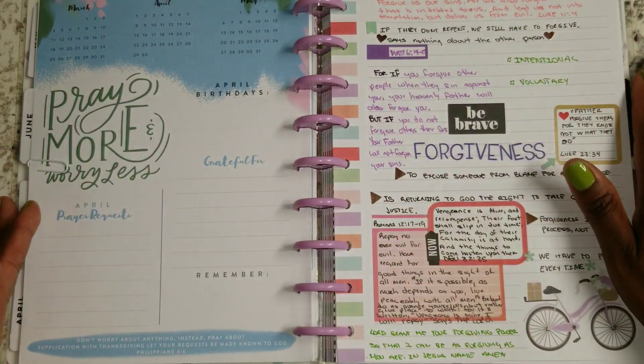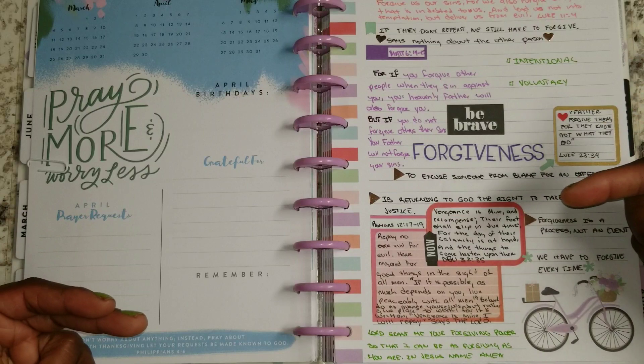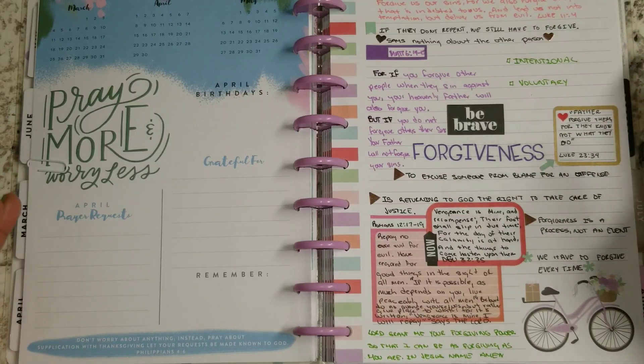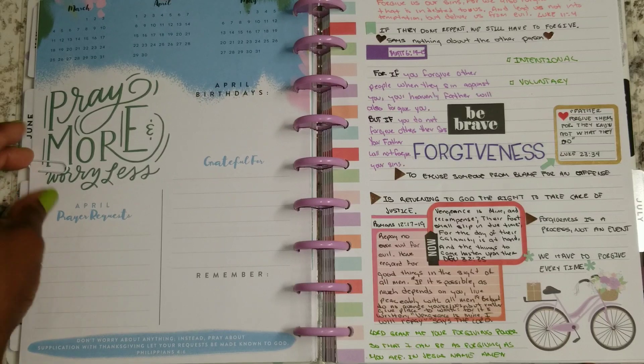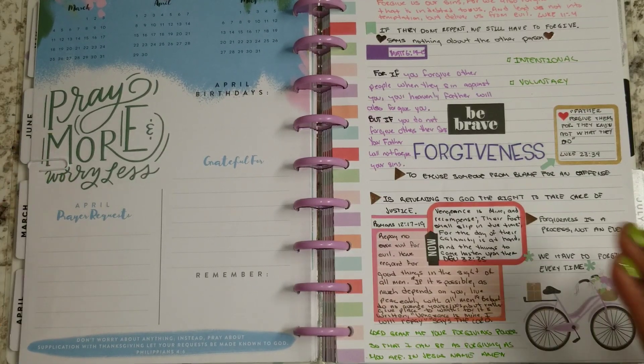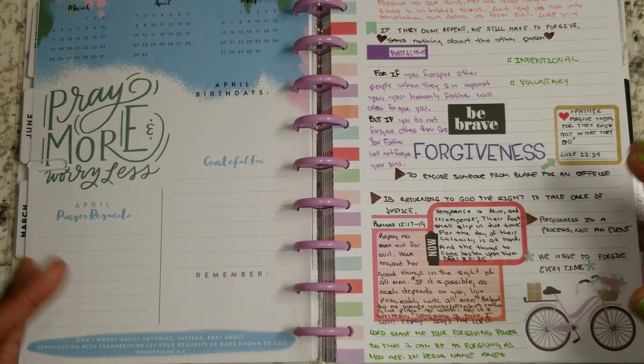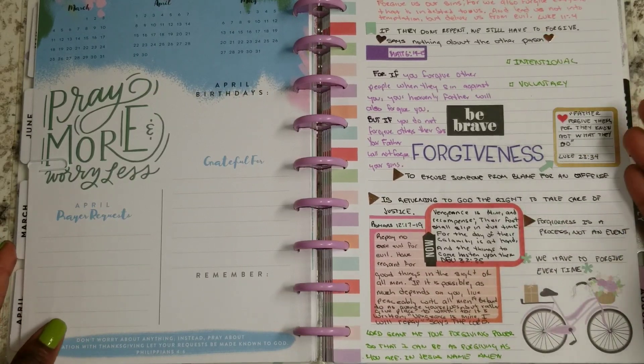So this is what I wanted to share with you all this morning. Leave me a comment down below. Let me know if you like this, if you found any of the information in here useful, and if you're dealing with any kind of unforgiveness or needing more or a better understanding of forgiveness like I do.